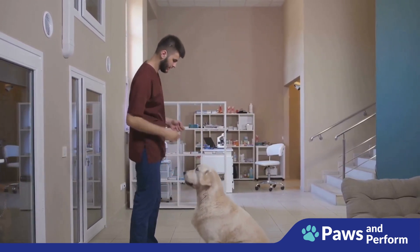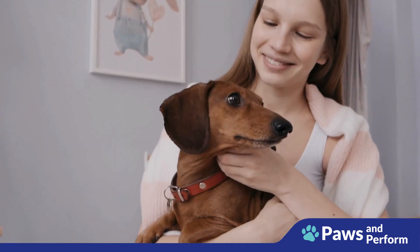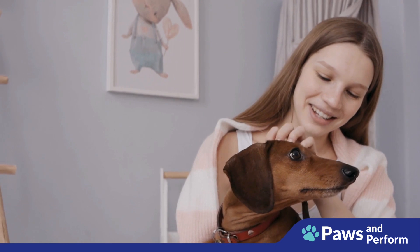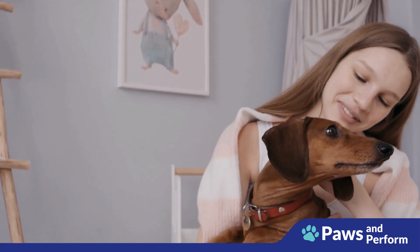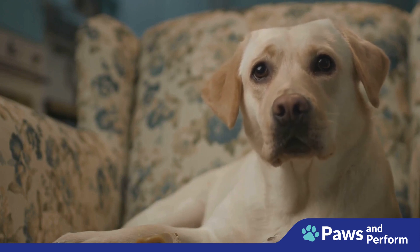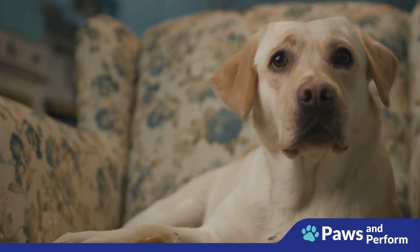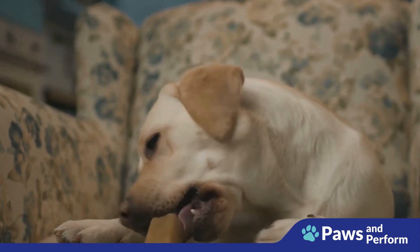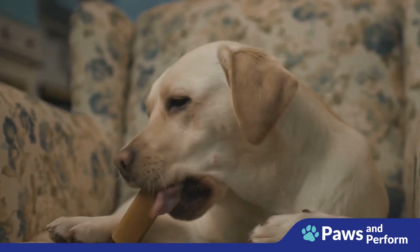Next, consider using high-value rewards. Not all treats are equal in the eyes of your dog. Find out what your dog loves most — a special treat, a favorite toy, or even a few minutes of playtime. Use these high-value rewards to motivate your dog during training sessions.